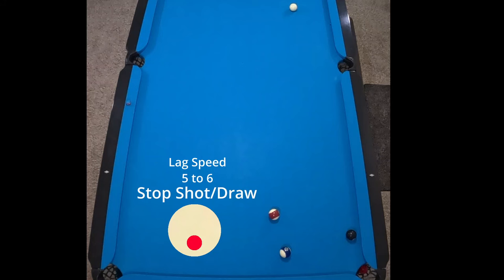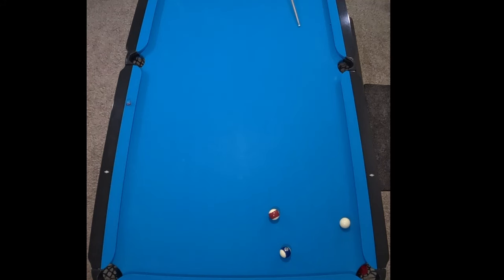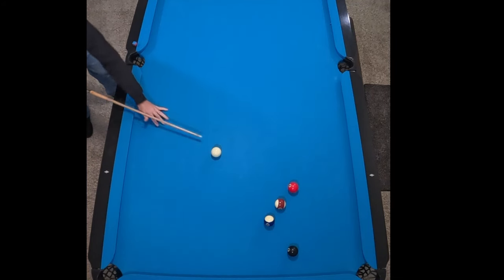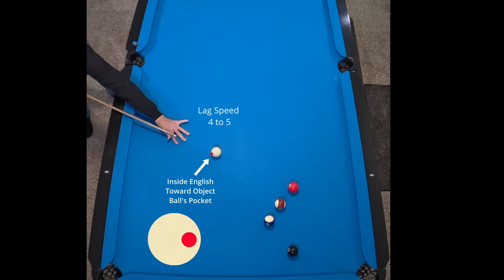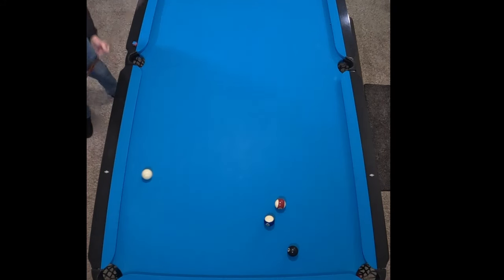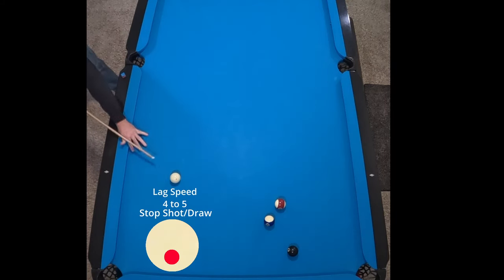Most of our eight ball shots today are just gonna have kind of stop shots like that. Here's gonna be a good example — instead of that cue ball rolling up toward the side pocket, we're gonna hold it with that inside English and let it just run straight back. Kind of like the first shot, but a shorter version. And now we have a good line on that eight ball.